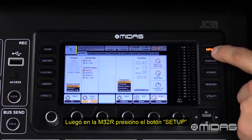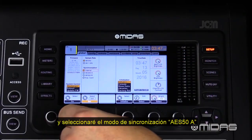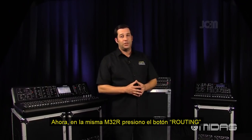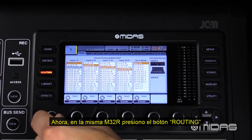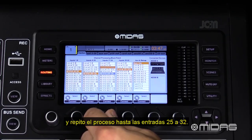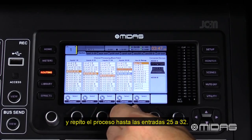Next, on the M32R I'm going to go to Setup and select AES50A for my sync. Then open up the routing menu on the M32R and for the inputs select AES50A one through eight, all the way to 25 through 32.